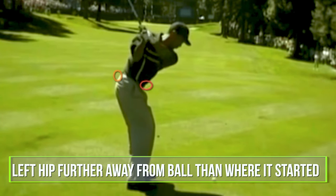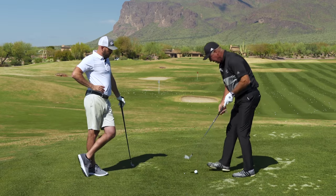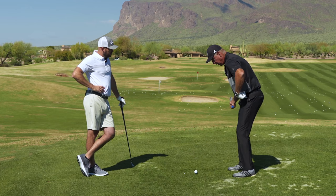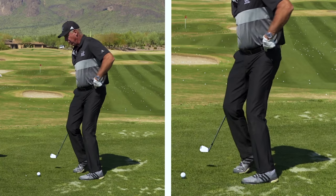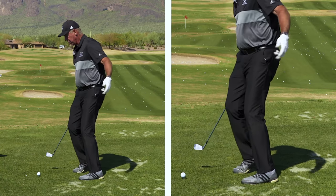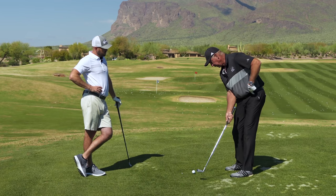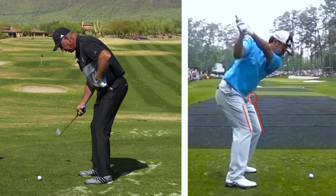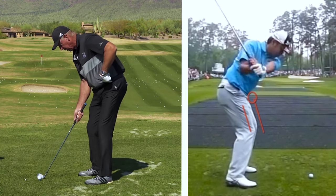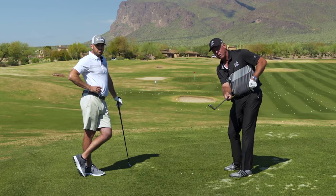So this hip gets pushed further away from the ball than it started. Now what most people do, even when they start here, they go back, this hip stops, and they try to rotate their pelvis. So all of a sudden this hip — they feel like they're turning their hips, but their hips are turning closer to the ball. So this left leg has to learn, as the club comes through the ball, to push this hip socket back. And then you time those two together — that's how you hit the ball.